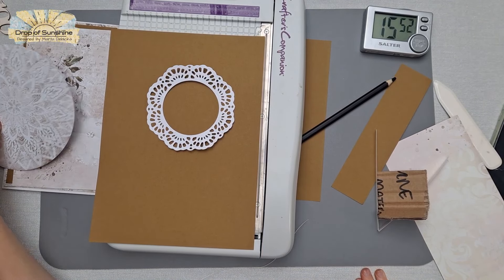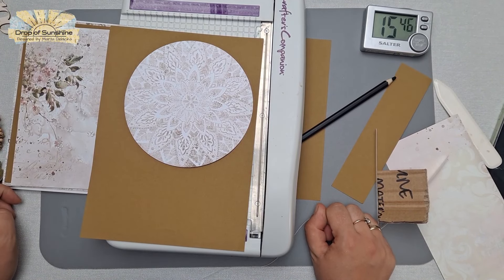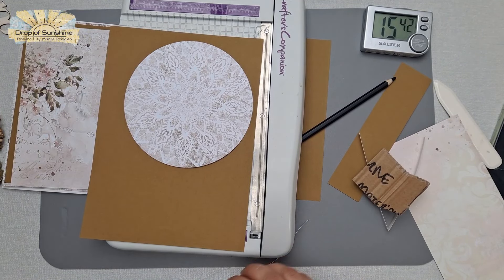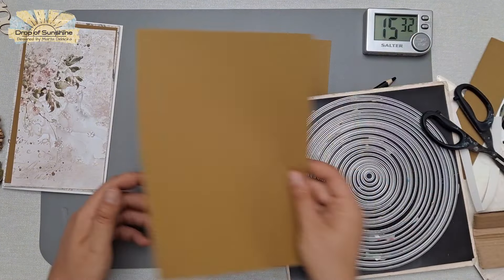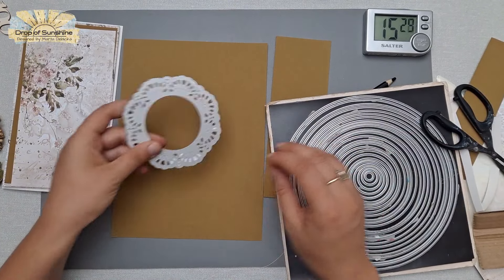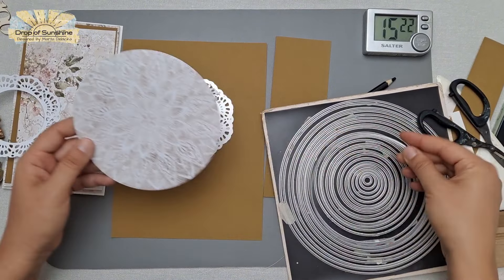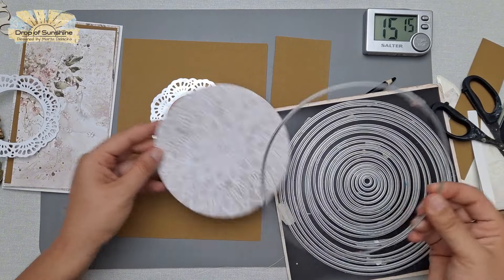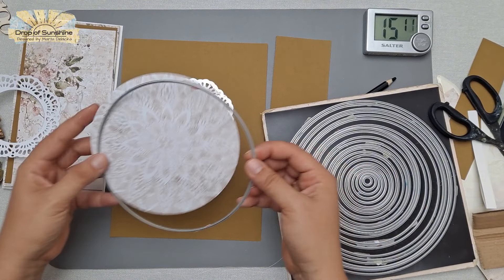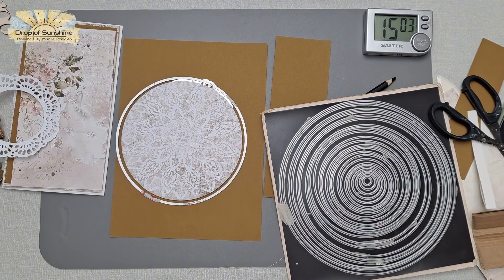The card is four and a half inches wide — slightly bigger than DL size, slightly wider. This will go into a bigger envelope. If you're past the DL size, you can always upgrade to an A5 envelope. I have this mandala circle, cut off from the main 12x12 scrapbook page of the collection paper, which I'd used ages ago. The circle was lying in my drawer waiting for the perfect moment.